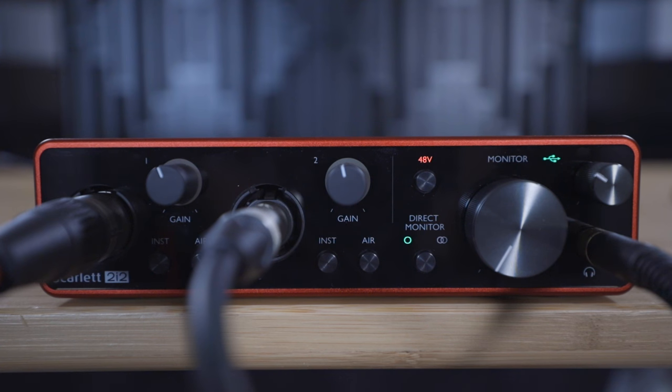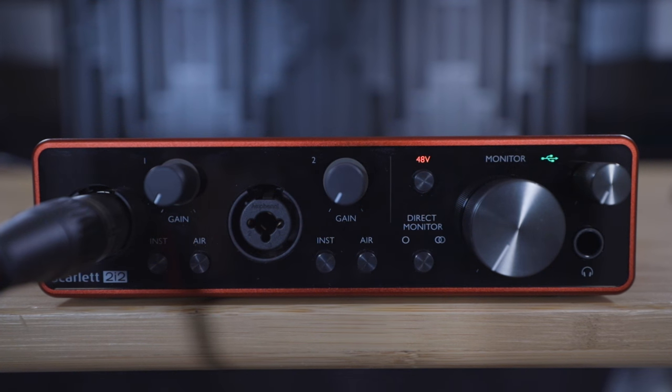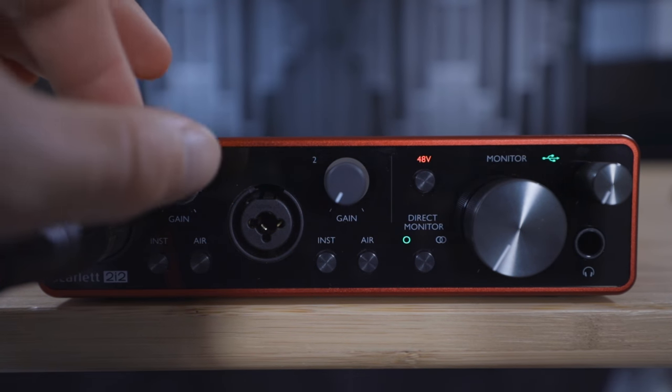We'll explain what this button does in the instrument section of this video. In order to hear your microphone in the headphones with no delay, we need to turn on direct monitoring, which you can do by pressing this button once so that the single green circle lights up.